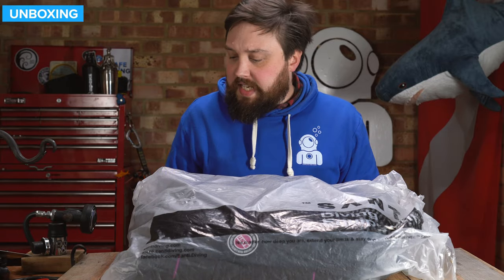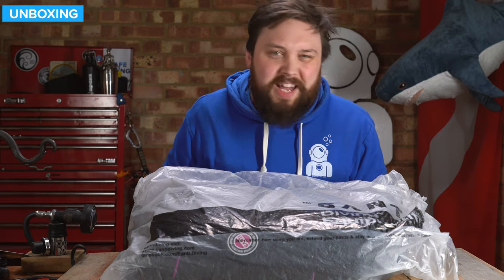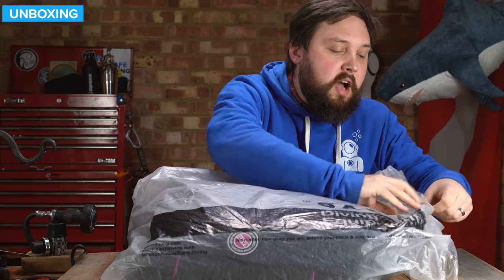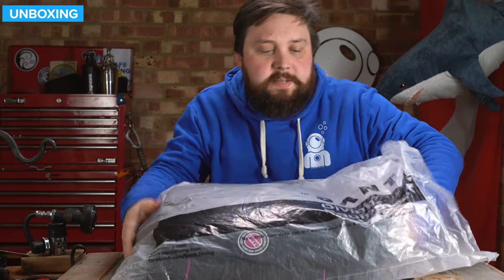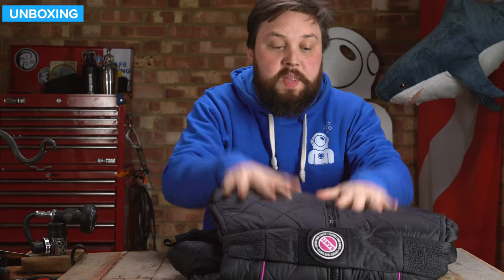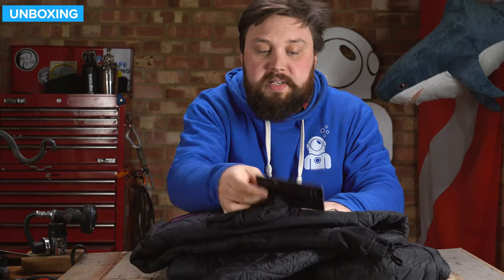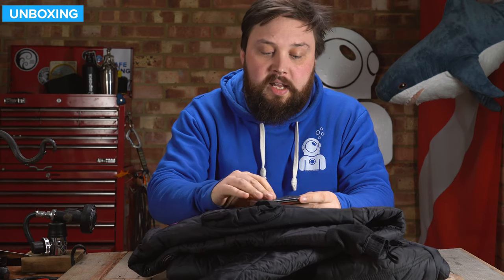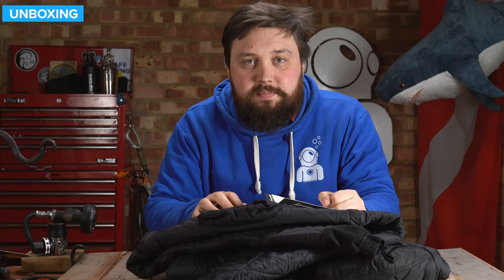This is how it arrives — in a kind of plastic bag. It feels like a plastic bag, which I'm not a huge fan of, but as long as it gets to your front door safely, you can recycle that responsibly. And then you get the undersuit itself, along with a little bit of literature about the thinsulate lining. Let's take a closer look at the suit itself.